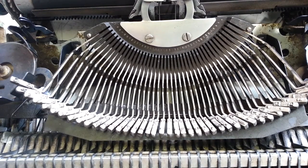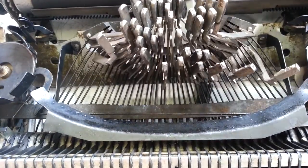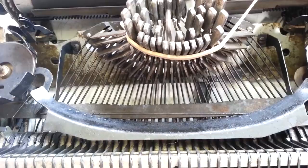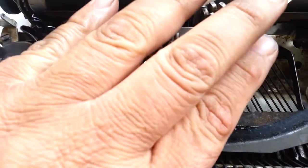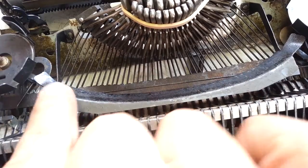First thing to do, get these type bars out of the way. Just getting them up and then I'm going to put a rubber band around them like this. Secure those. We've got a nice basket edge here.